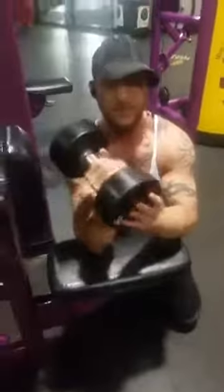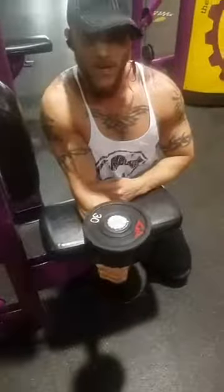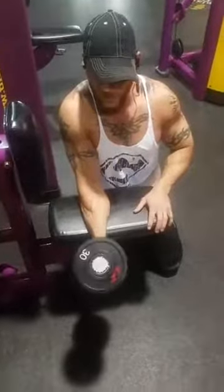Now I'm holding the weight just like this. I'm grabbing it from the bottom, turning it down — see how it is, guys? It's in the hammer position. Hammer position. That's it. Now I'm going to do this — watch this. Here we go, I'm going to do 20.